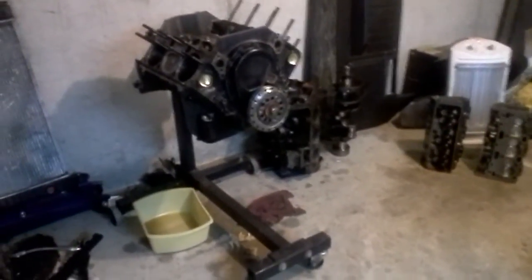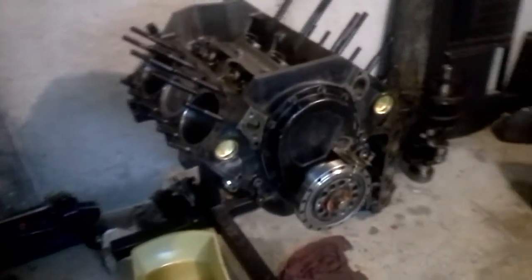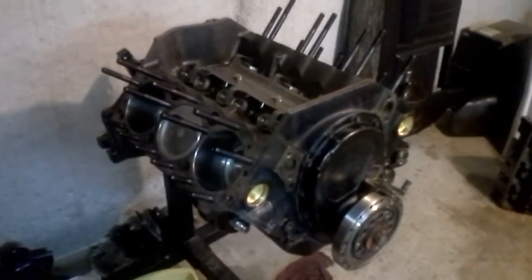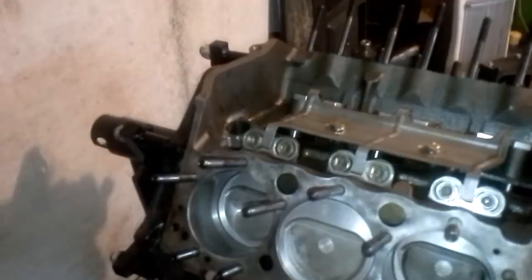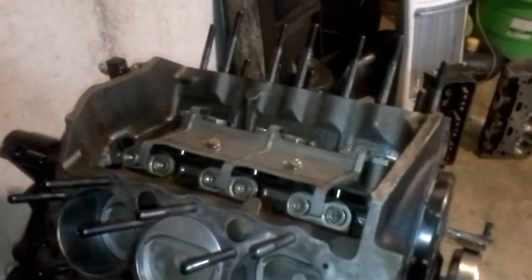The day has arrived. We're going to do the final assembly on the 4-3 as the head porter and the machine shop got done. Let's do a little walk around of the 4-3 short block, complete with head studs installed and degreed hydraulic roller cam.